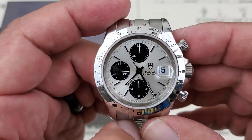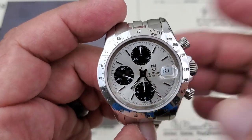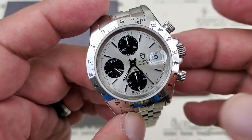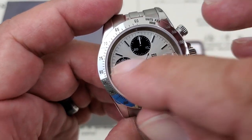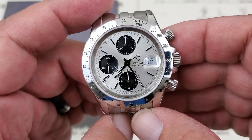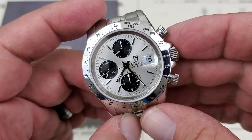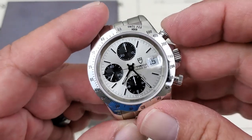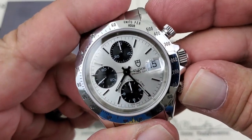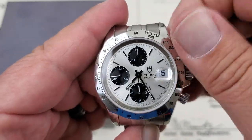Very, very useful chronograph functionality. On the fixed bezel on the watch, you have the tachymeter set up there for measuring miles per hour depending on the known measured distance. Over here at the 9 o'clock sub-dial, that is your running seconds for the watch. Really, really effective chronograph. Let's go ahead and stop it, reset it — listen to the snap. Nice, clean, and crisp. You guys can see everything on this watch is lining up nicely.